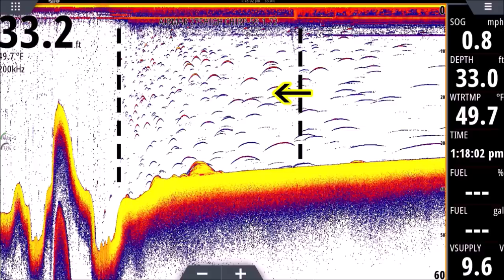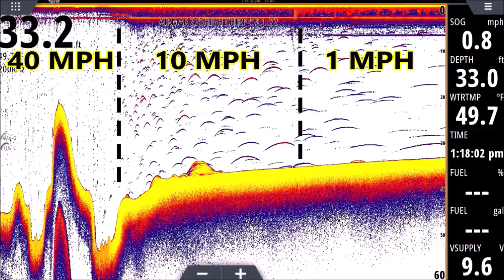In the middle of the screenshot we're slowing down — about 10 to 15 miles an hour, dropping off plane — and you can see those nice beautiful arches. The arches everyone wants to see when their fish finder looks great. Then to the right we're at a crawl, down to eight-tenths of a mile an hour, so our returns look nice and long — wormy. Back to the left at the dotted line, you can see the transition from tiny dots to little arches, then medium arches moving right, and finally worms all the way to the right. That transition is where we're dropping off plane from 40 mph down to 15 to eventually 10.